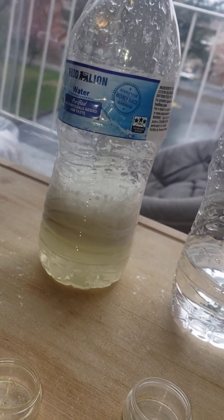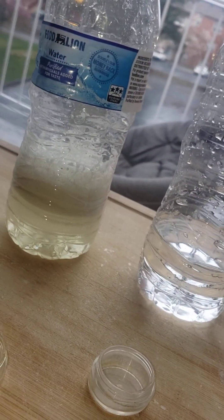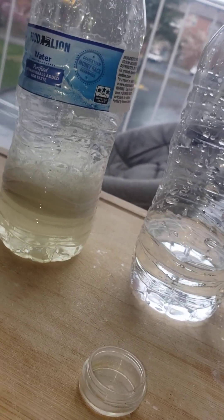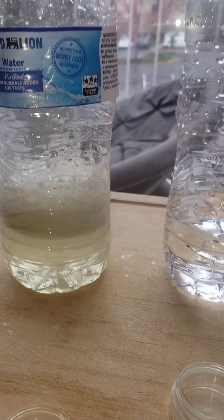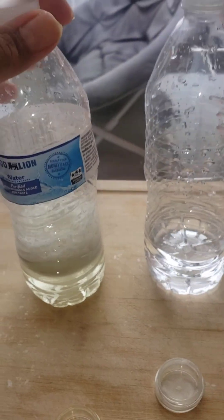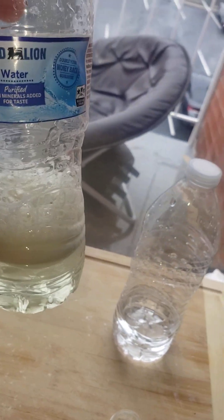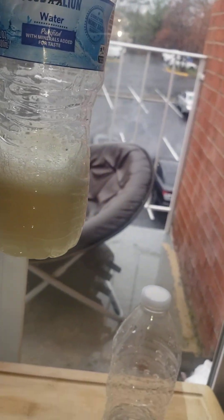You can see all that mitragynine free base has dissolved in the water — a little bit of particulate matter on top, but it's mostly in there. The mitragynine is all in there. It's that simple.